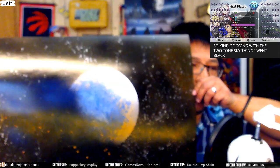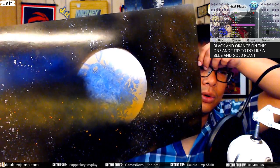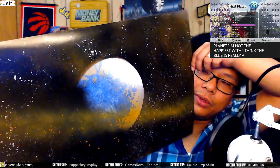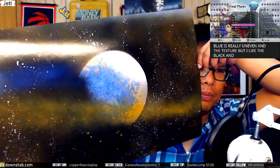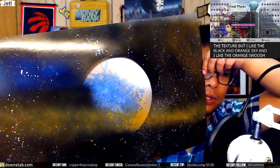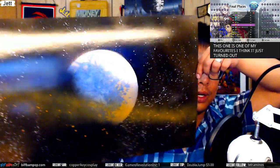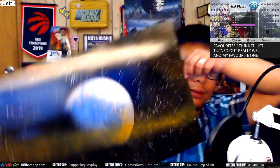Going with the two-tone sky, I went black and orange on this one and tried a blue and gold planet. I'm not the happiest with the planet — the blue is really uneven in texture — but I like the black and orange sky and the orange swoosh going across it. I think this one's one of my favorites; it just turned out really well.